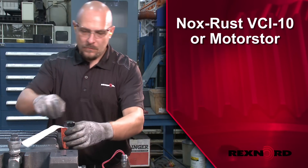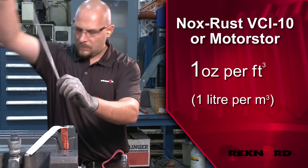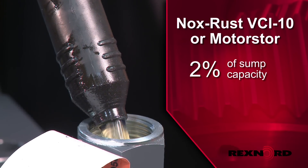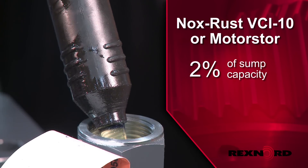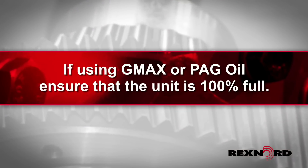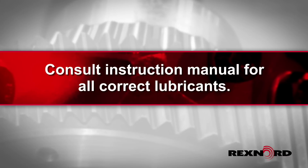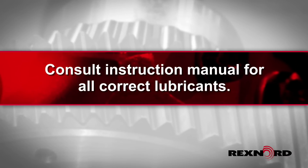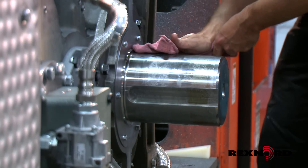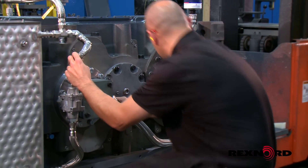Add vapor phase rust inhibitor at a rate of one ounce per cubic foot for internal drive space. For gear drives that have oil installed, add vapor phase rust inhibitor at a rate of two percent of sump capacity. If using G-Max or a polyethylene glycol oil, ensure that the unit is 100% full to prevent corrosion. Please consult the instruction manual for all the correct lubricants. Re-seal the unit and re-grease the exposed shafts. Repeat these steps every 90 days at a minimum until the drive is put into operation.